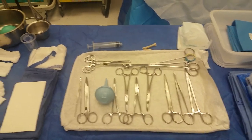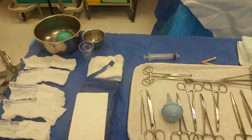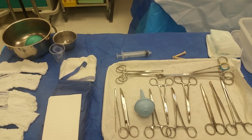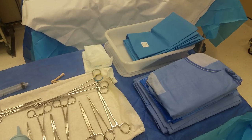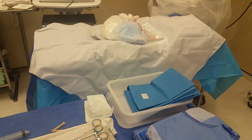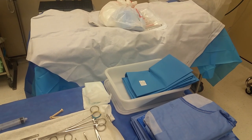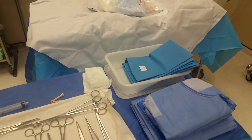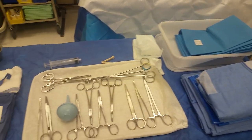We only have one vaginal tray and it includes all 13 instruments including the basin. This vag pack actually comes with everything except the instruments, the gown, and the half sheet over there — that's going to be on top of the instruments, and when they're ready to use it they just take it off and they're ready to deliver a baby.